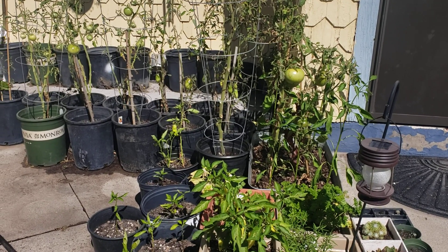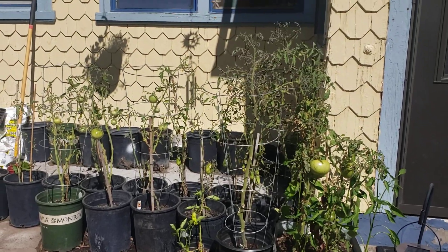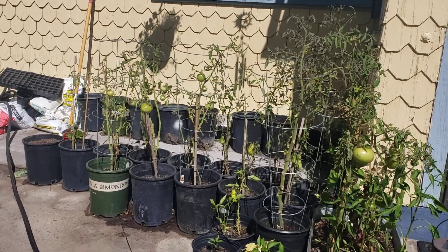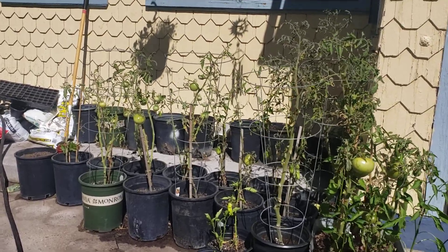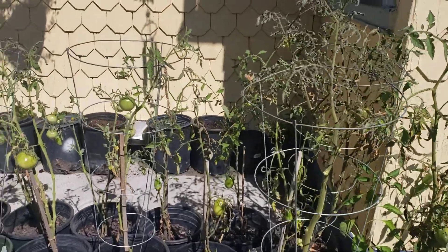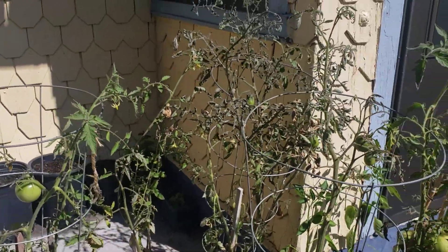Hi, welcome back to Cheyenne Wyoming Urban Gardener, this is Debbie. You're gonna see over here where all of my tomatoes were - there are a lot less tomatoes and they're a lot skinnier than they were, and that's because I came in here and trimmed all of those dead-looking leaves that were on there.